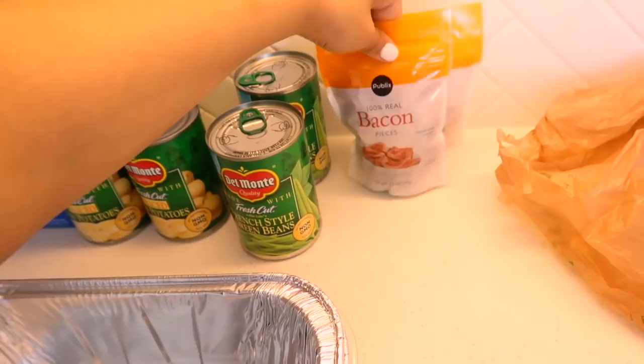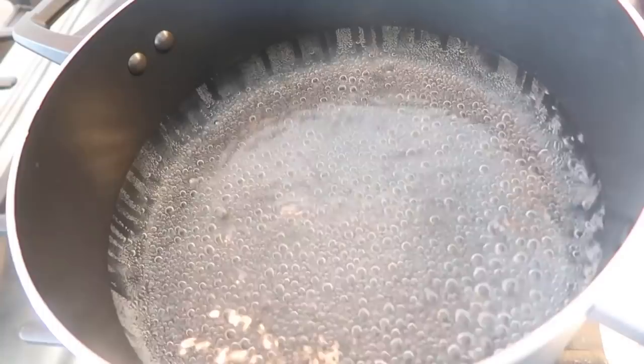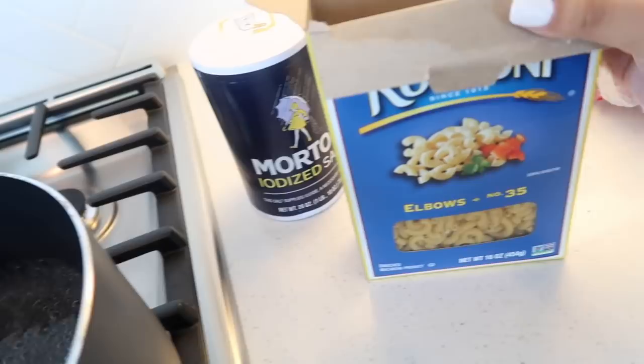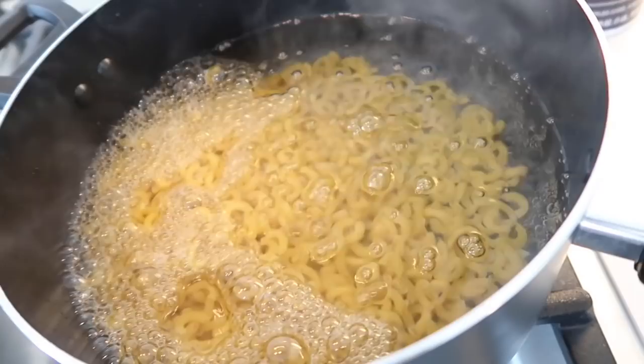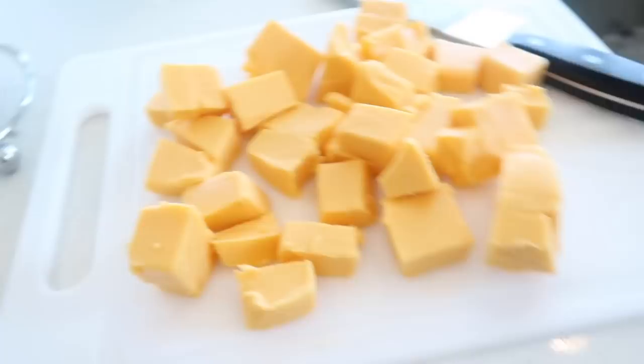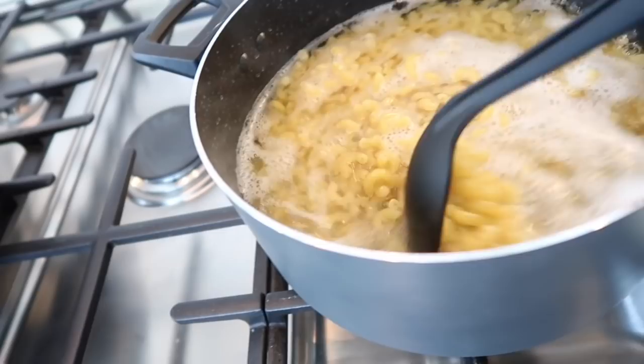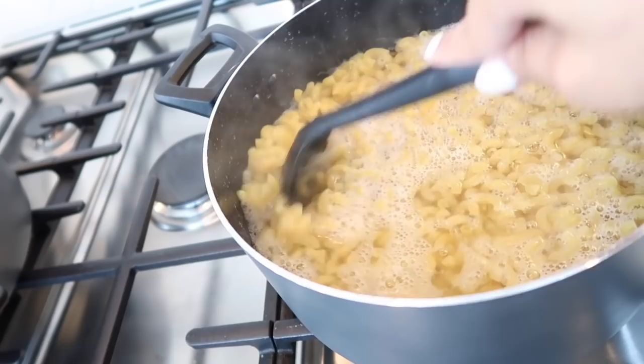Now that my water is at a full boil, I'm going to pour the elbow macaroni shells into the water and start to boil those. I think I'm gonna add like another box — maybe half of it. I got my cheeses cut up over here and there's one more block left — I'm gonna cut that too and then start making the cheese sauce.